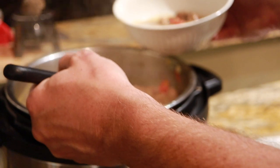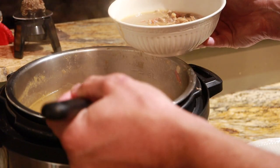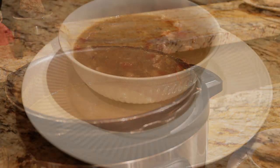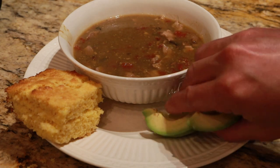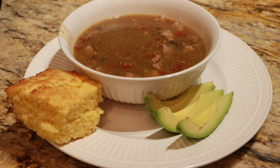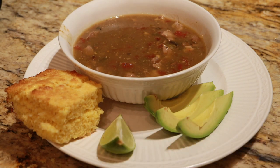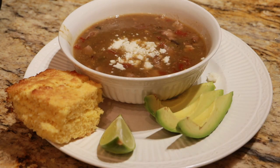I've given this a little taste and it is fantastic. I'll get a little bit going on the plate — a little cornbread, some sliced avocado, a little lime to squeeze over it, and a little queso fresco. Right there, that is a meal. Cheers!